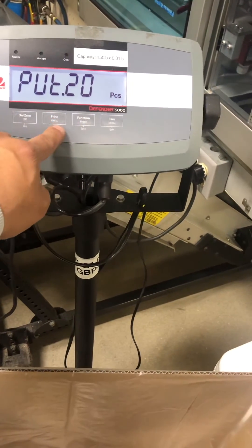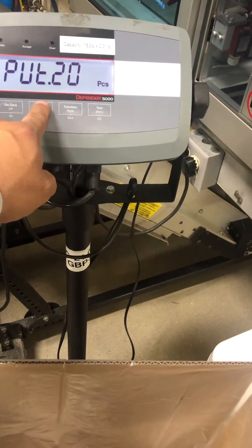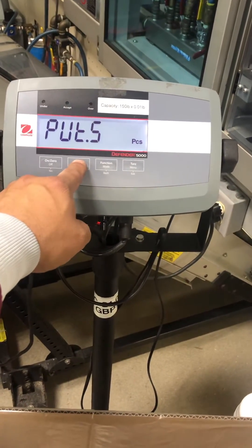It asks us for 20 pieces — it usually comes up as 10. But if you press the units key at this point, it changes the number of pieces that you put in for the sample.